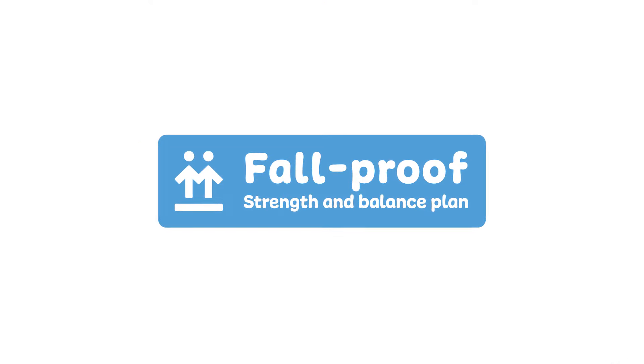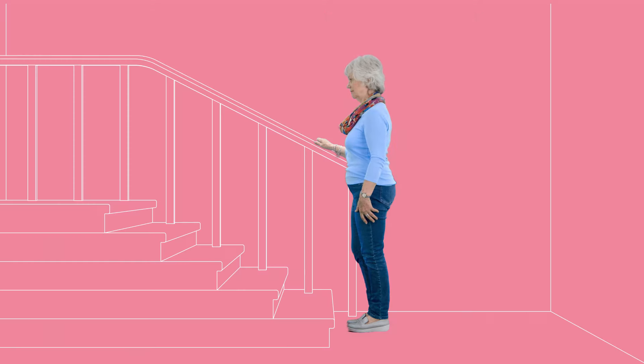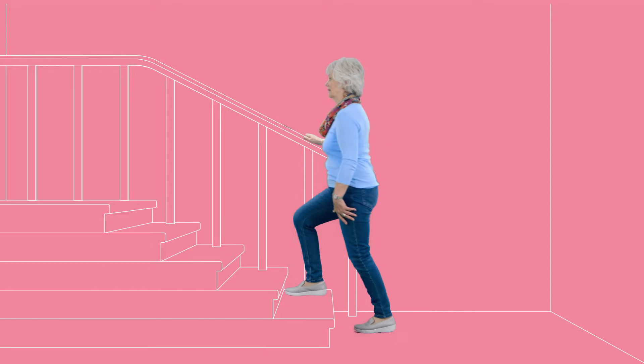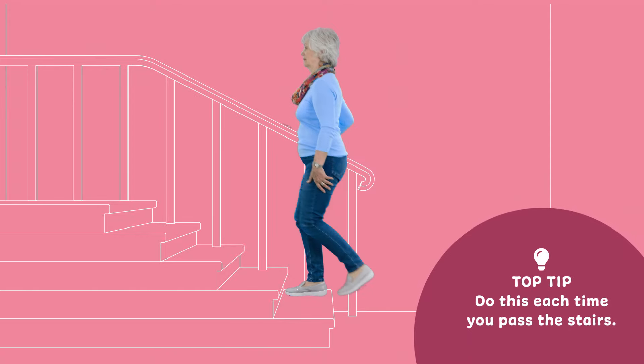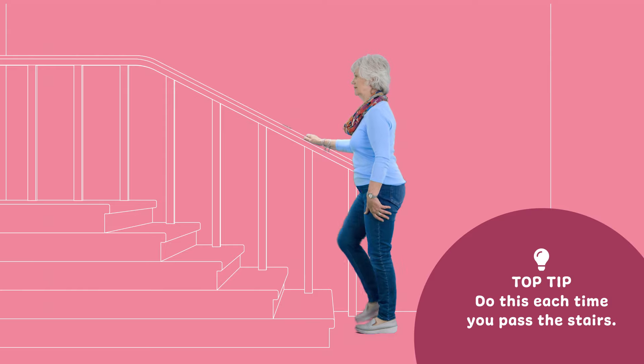This is your full proof strength and balance plan, exercise 6: stepping up a step. Hold a rail for support if needed, and place your foot fully onto a step. Step up and bring your other foot up onto the step as well to join it. Step back down to ground level and repeat as many times as you can.